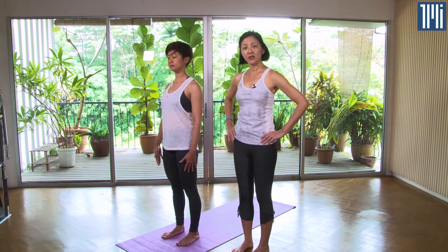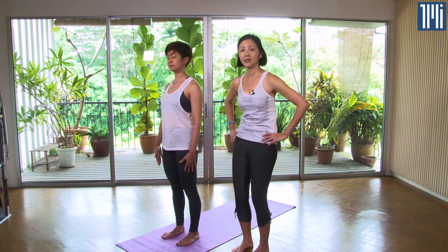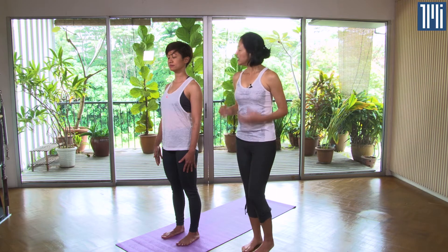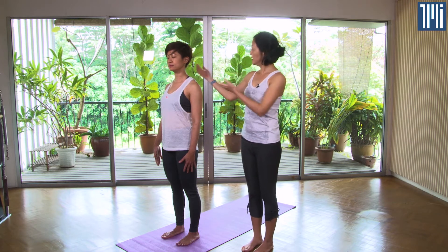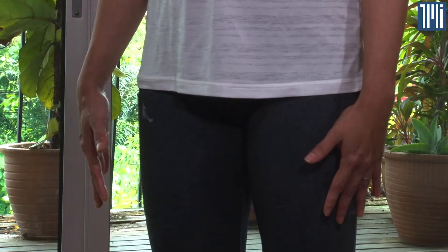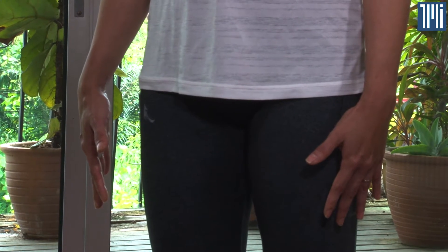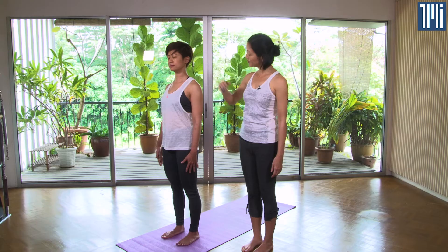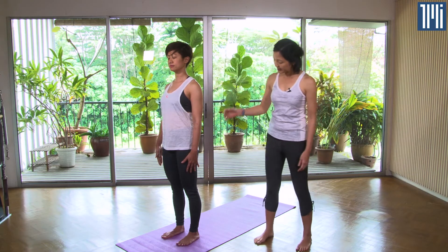Keep the hips neutral — not tilting forward or tilting back. Keep the collarbones wide, drop the shoulders down, and the fingers are reaching downwards energetically. Keep the chin parallel to the ground.